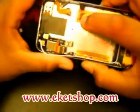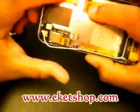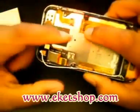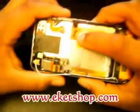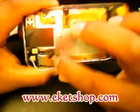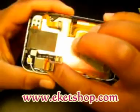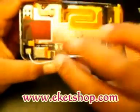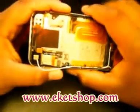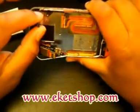Then you've got your motherboard, your dock connector, your digitizer and LCD panel, and your camera. Basically there are four cables connecting to the motherboard. If you rip one of these cables, you have to replace the whole thing — so be very careful.